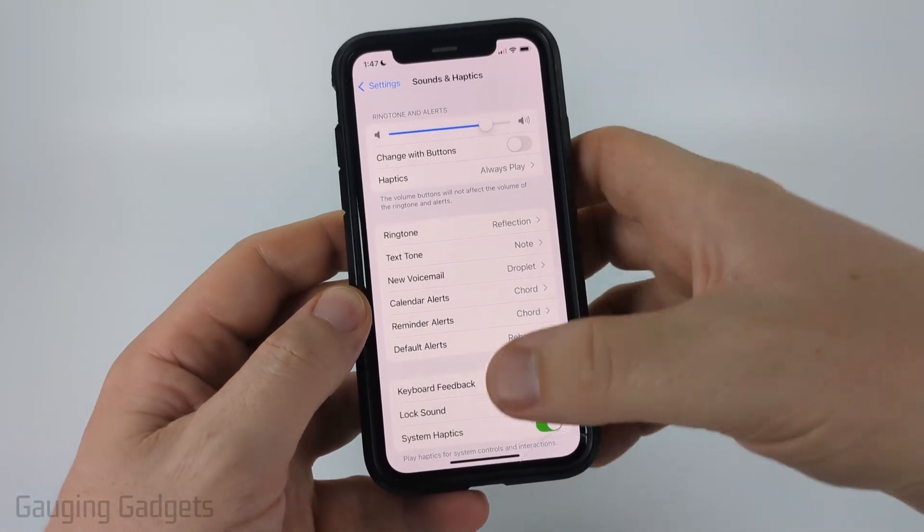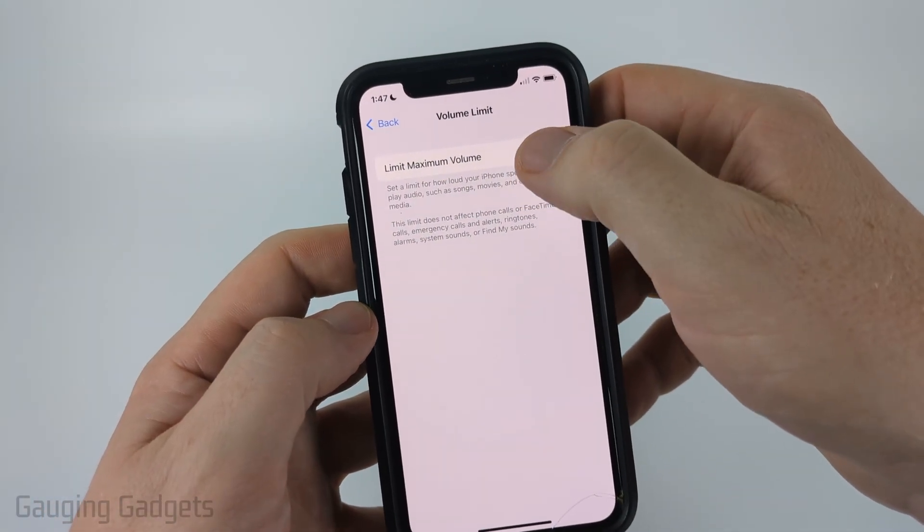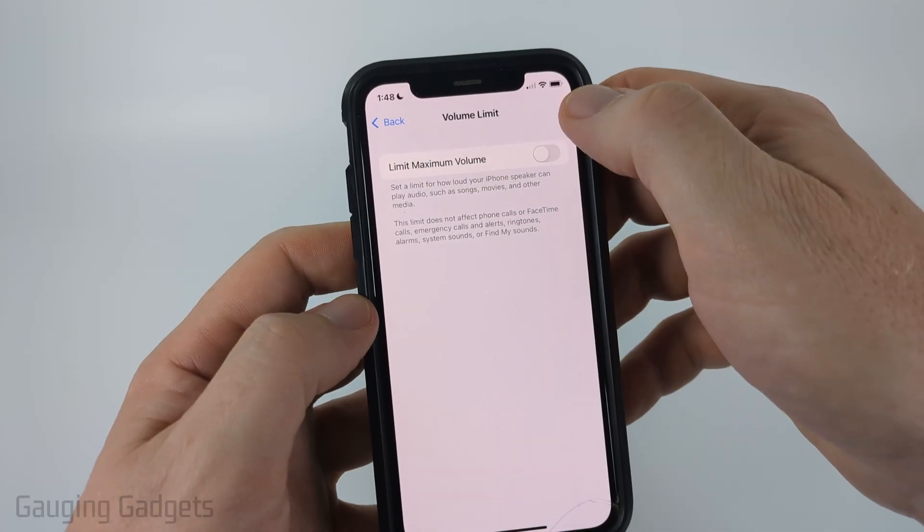From there, if it's still not loud enough, scroll down and you'll see Volume Limit — you can make sure that this is turned off for Limit Maximum Volume.